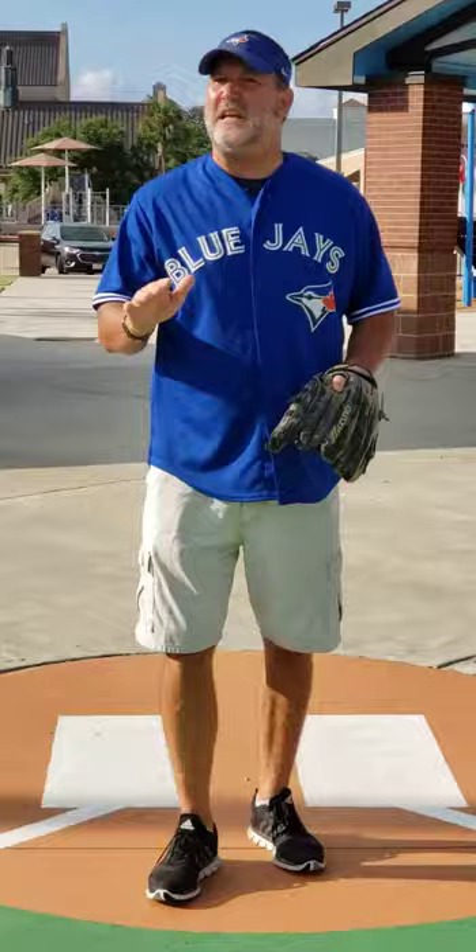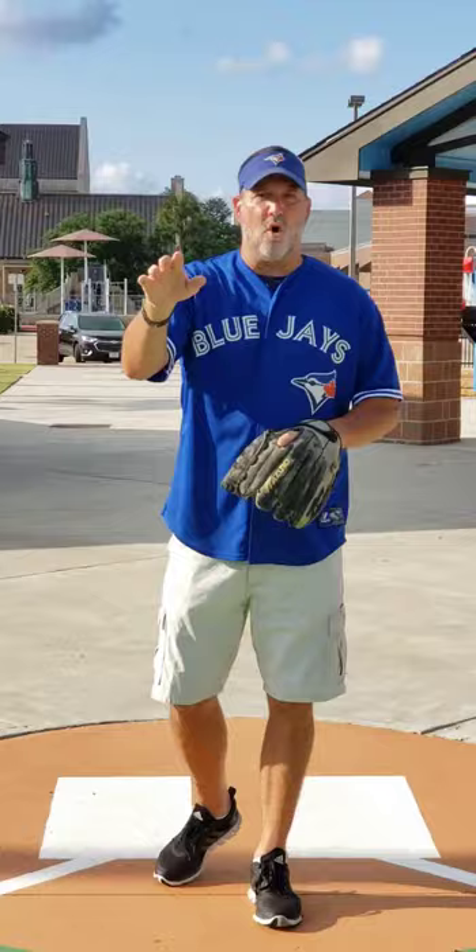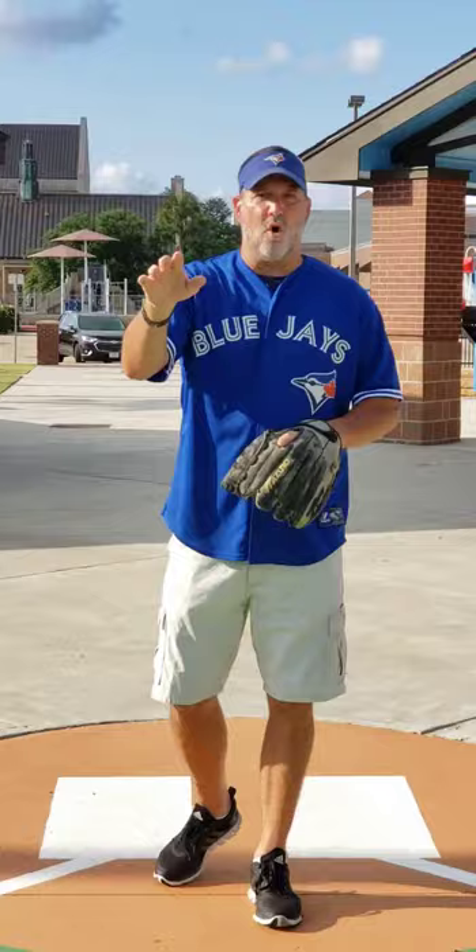I'm basically speaking to the youth catchers, let's say between 8 and 12, maybe even a little higher — little league catchers that are first starting out. Number one, obviously you got to be able to catch the baseball. Number two, probably have a decent arm. Doesn't have to be a great arm, but you got to have a decent arm to catch. And then number three, you got to be able to block a baseball. That's what we're going to talk about today.